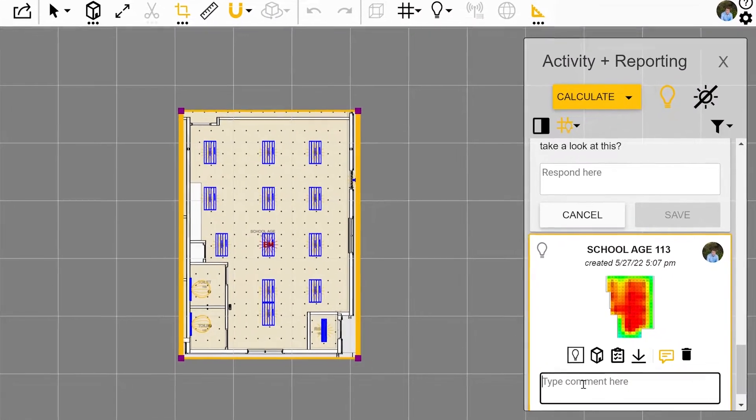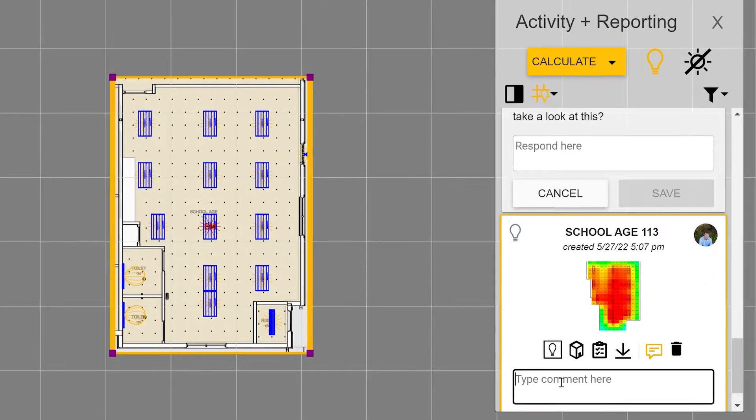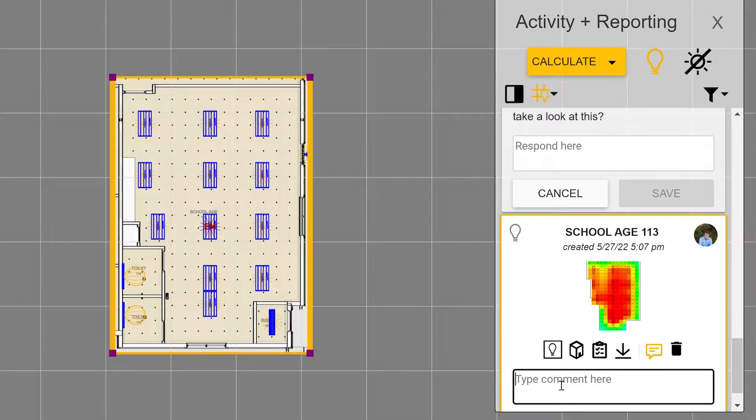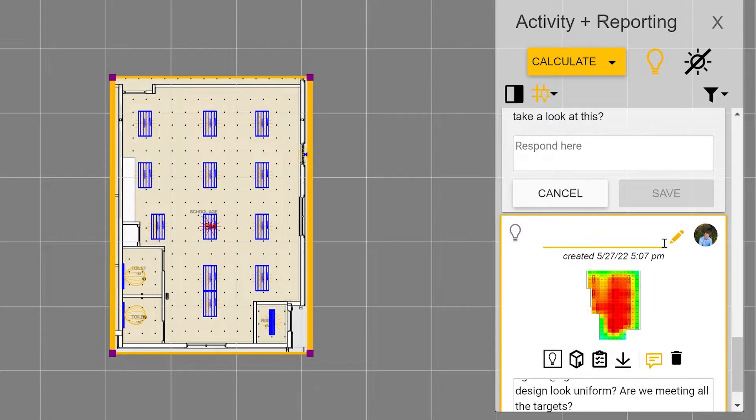So let's say you're working on a design in Lightstanza. To collaborate with your team on projects, simply navigate to the activity and reporting column on the right side of your screen. If you want a colleague to take a look, tag their Lightstanza account and fire your message off. They will get a link in their email to comment on the design.